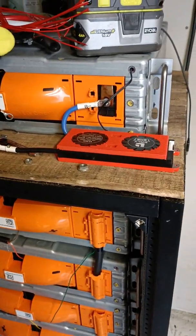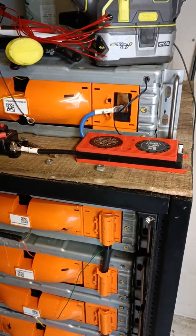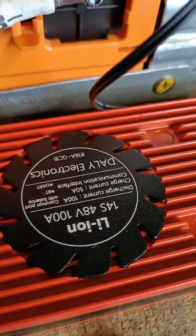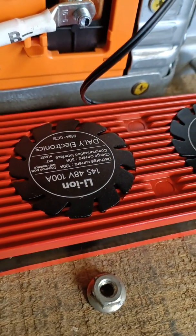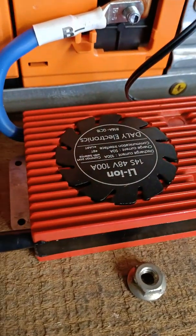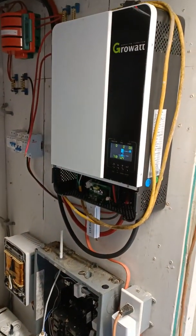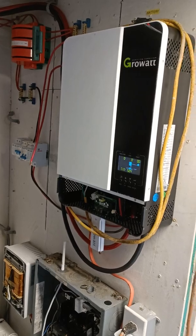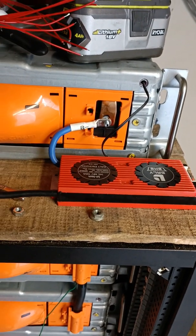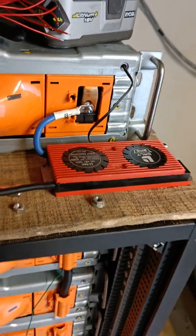I've got a BMS sitting up here on the top, and I'm going to have that replaced with a larger BMS. The problem with these Daly BMSs is that they have a lower charge current than their discharge current. A 100 amp BMS would actually work okay with this, but I'm going to be needing to charge this with more than 50 amps. This 5,000 watt unit here can put out just over 100 amps, so I'm going to need to be putting in around 100 amps into this pack. I've stepped up to their 200 amp unit, which has a 100 amp charge capacity.